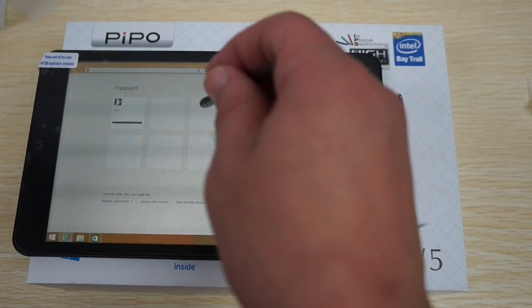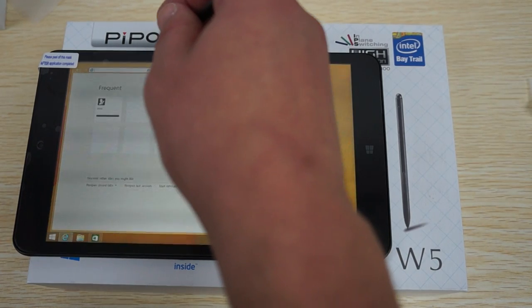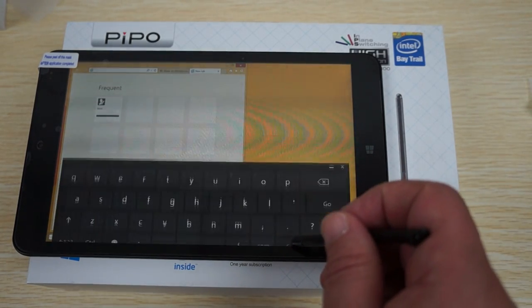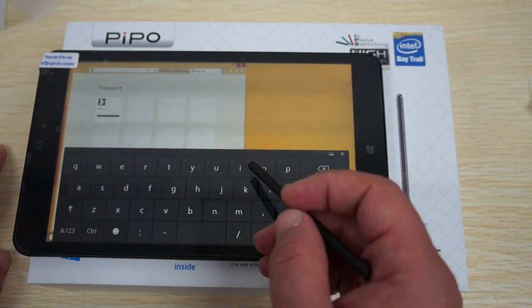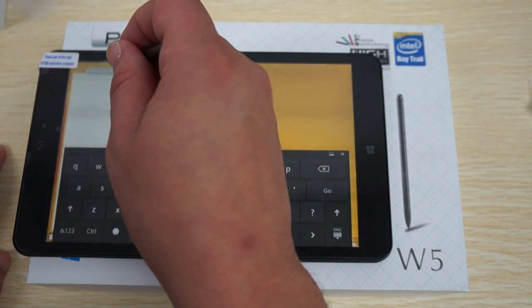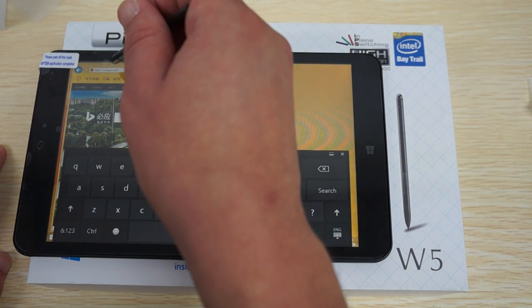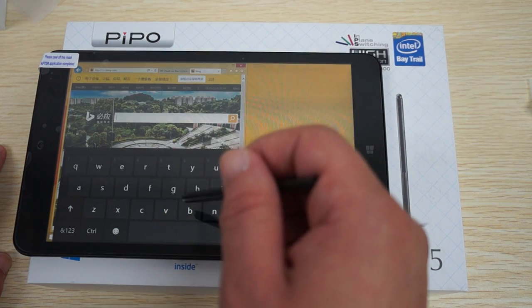One cool thing about this tablet is that it comes with this touch pin — it's kind of like a magnet pin — which can help you navigate. You don't have to touch the screen with it; you can just tap it on most things. It's kind of like a touch pin, and we'll use it to do a search on Bing.